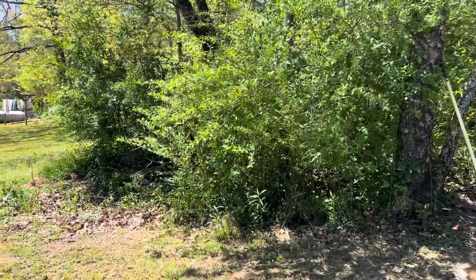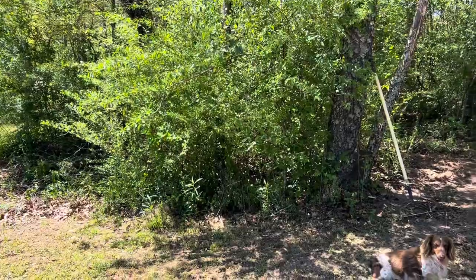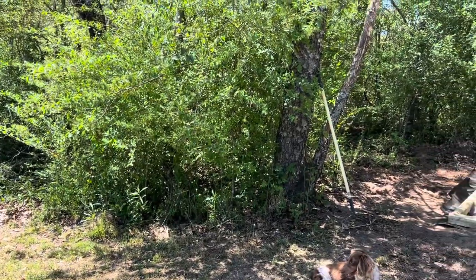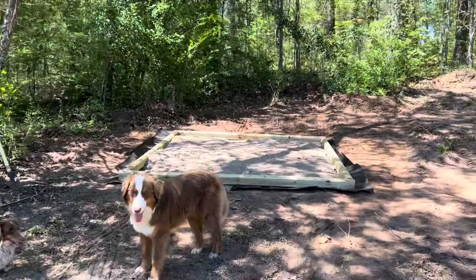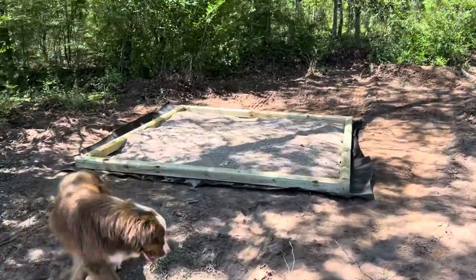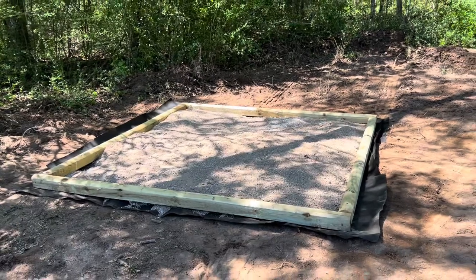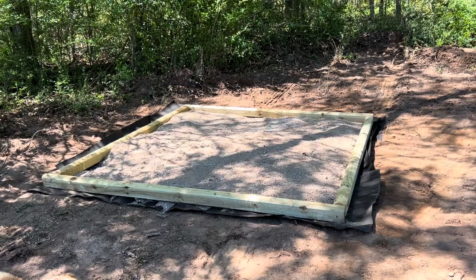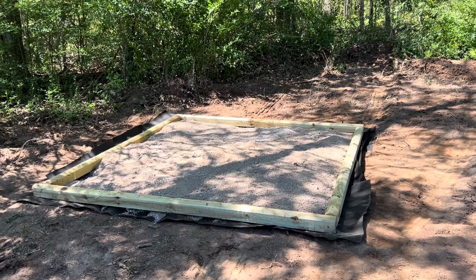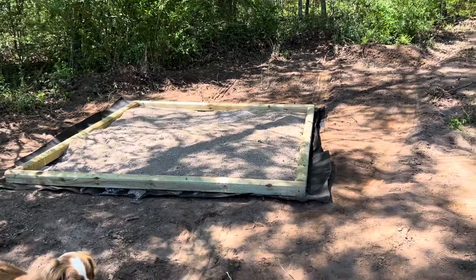We're building the apiary today. It was brushy like this and I just got out here with the tractor this morning and cleared out some space so that we could set them back into the woods. I'm building this little bee patio so that I can get the hives up off the ground. This will supposedly keep hive beetles from being as bad because they can't go down and burrow in the ground and lay eggs and then crawl back up.